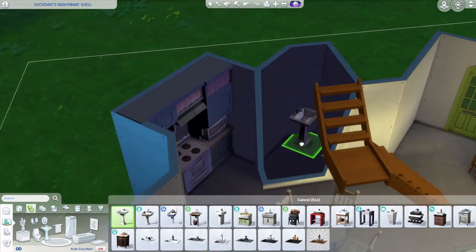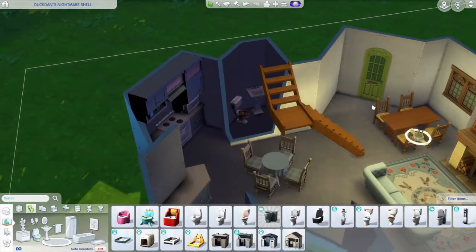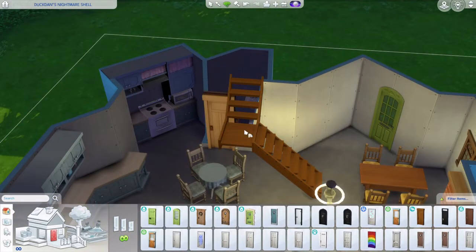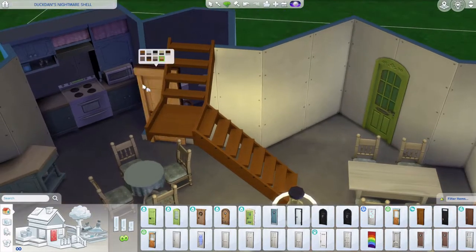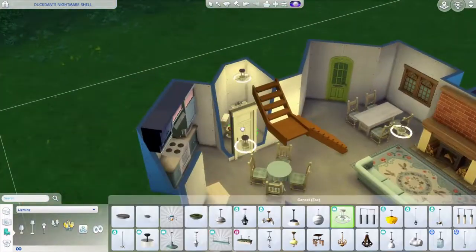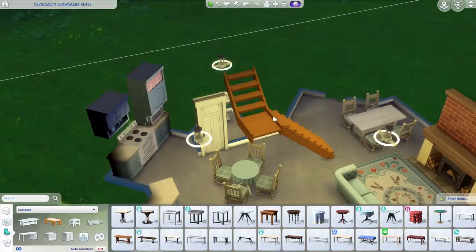I originally wanted a full bath but it was too tight, so I decided to just have two things - just a toilet - making it a half bath. I'm swapping the swatches to a white wood tone.